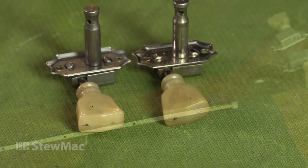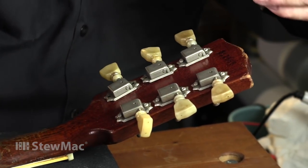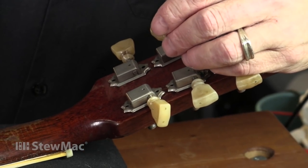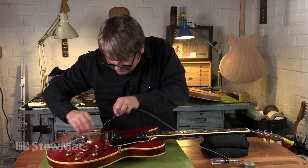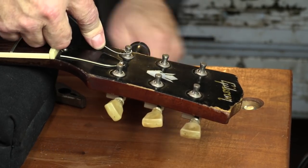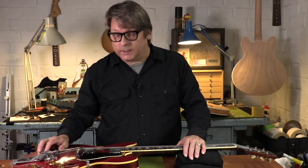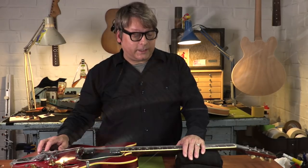Now it's time to put these on the guitar. New tuners are on and looking really good. I need to finish up the setup on this and get it to the post office because it's got to go back to Rich next week.